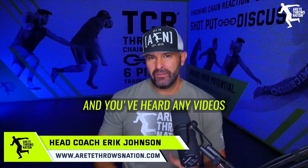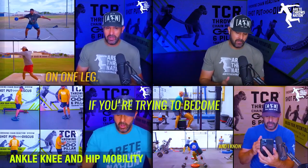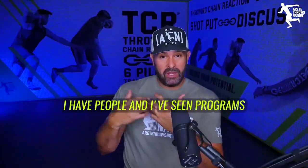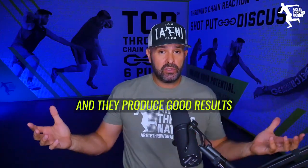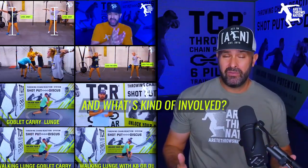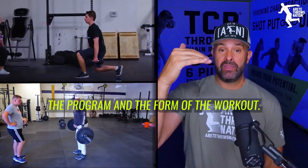So what should a workout look like? If you're trying to become a better, stronger athlete, and specifically a better shot putter or discus thrower, there are a number of different ways. I've seen programs I don't necessarily agree with, but they're working and producing good results. What really dictates the workout is your programming — and based on your goal, that's going to dictate the program and the form of the workout.